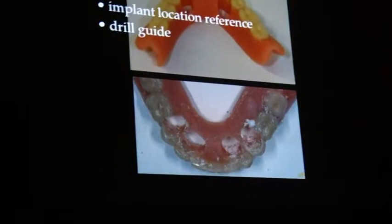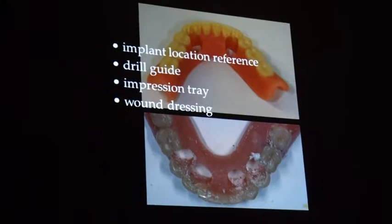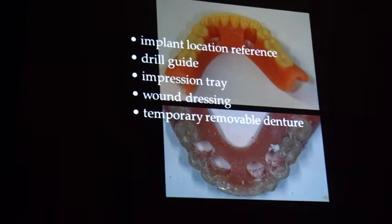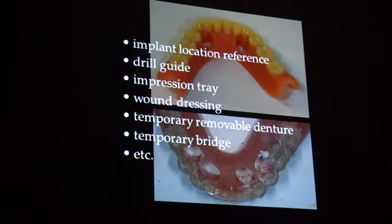You can use it as an impression tray as shown in the slides. You can use it as a wound dressing device, and if you add a soft tissue reliner after your surgery it helps to stop the bleeding. You can make a temporary removable denture or even a temporary bridge from your denture. There may be more possibilities of what you can do with a denture with respect to your implant therapy.